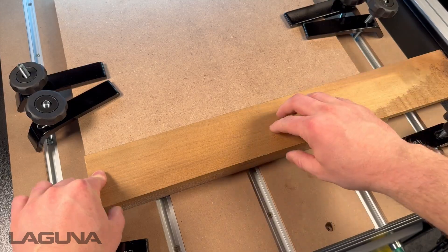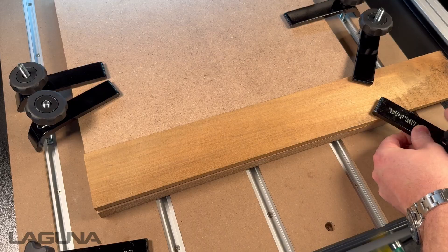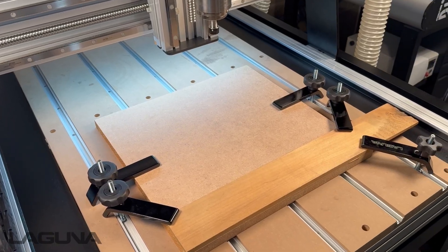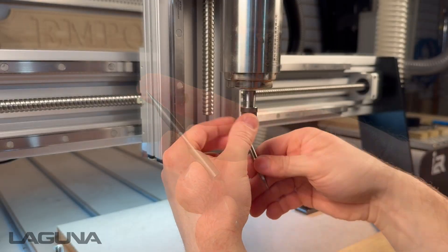Once your workpiece has been properly mounted to your table, we will use a VBID to help us set our XY0. For this workpiece, we will be using the lower left-hand corner as indicated by our initial software setup.